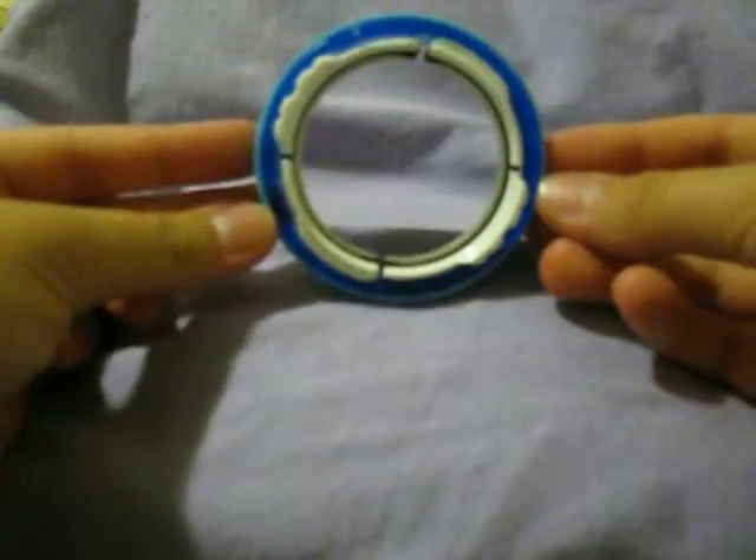Hey YouTube, LoveTheHamster97, back to you with a video about how to clean a lock connector.